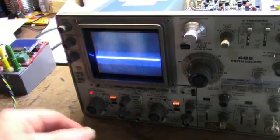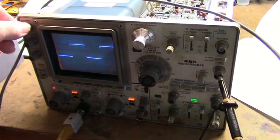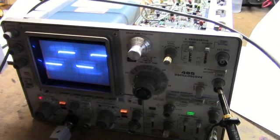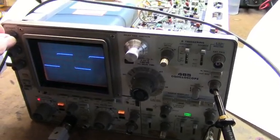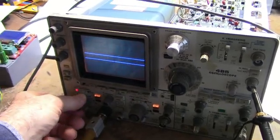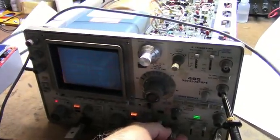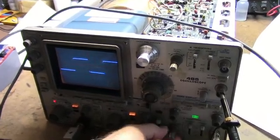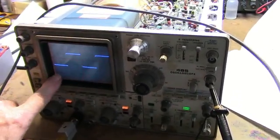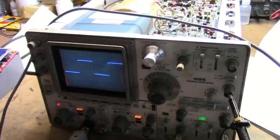That looks good — we've got our sweep back! I can hardly see this in the camera; that's normal brightness to me but in the camera it's blooming. That's okay, I'll adjust it for the camera. Anyway, we've got our sweep back and it seems to be triggering okay. I think it's working. I really love this phosphor on the CRT — it's got a blue tint. I really like that over the green; the other one I have has a green phosphor.